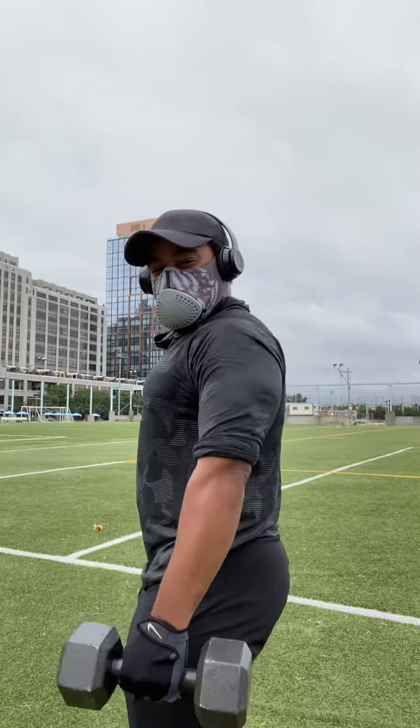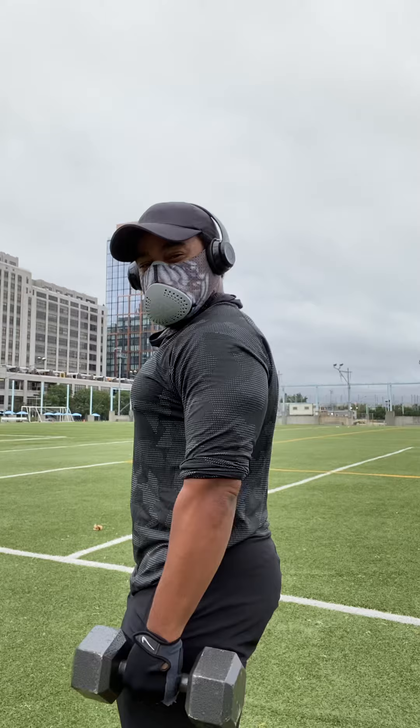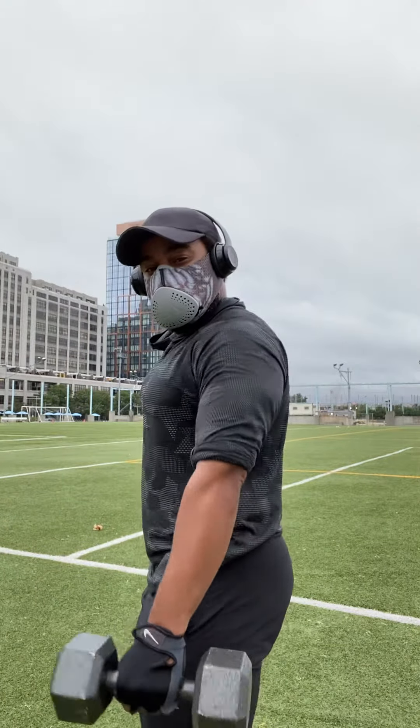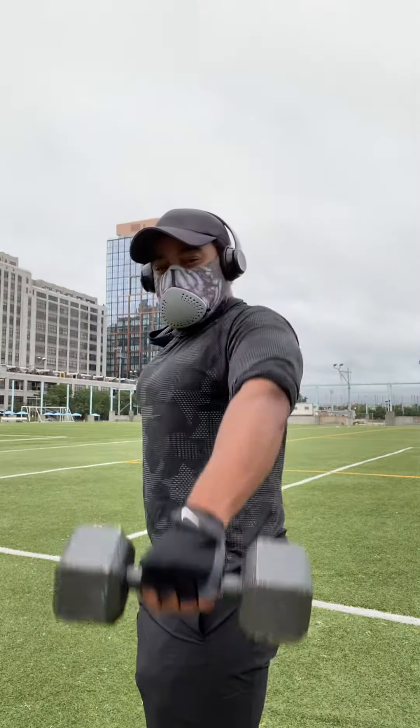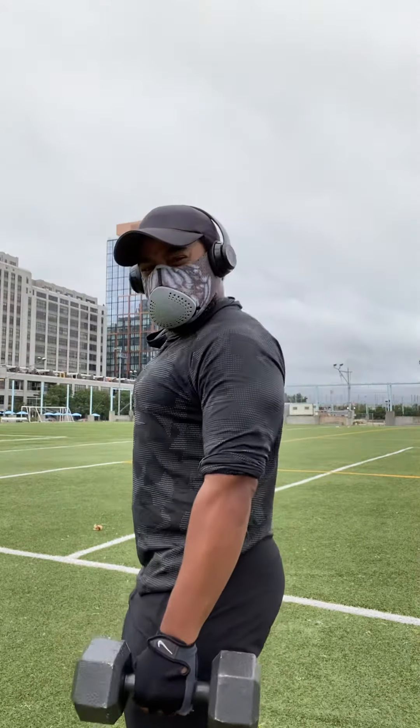Now I can't lift both dumbbells — 20-pound dumbbells, pretty heavy for me. Might be light for some, might be heavy for others. Get your levels and you go.